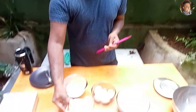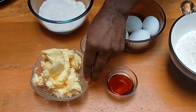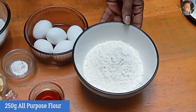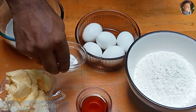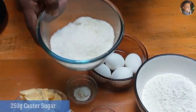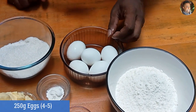The ingredients you need are 250 grams of room temperature butter. Use good quality butter and your cake will also be really tasty. Then 250 grams of all-purpose flour, one tablespoon of vanilla extract, one teaspoon of baking powder, 250 grams of caster sugar, and five eggs.